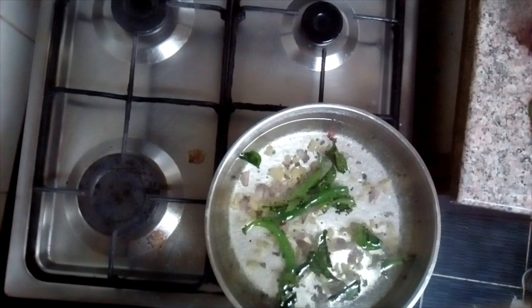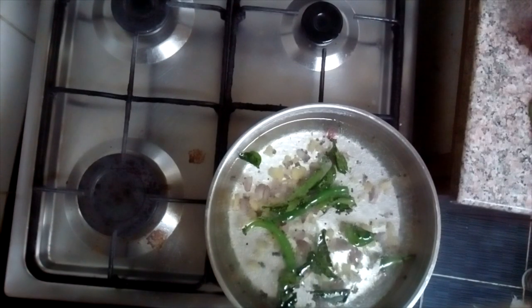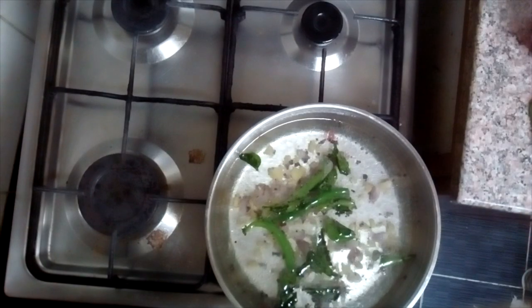You can find a small amount of rice. You can cut the rice and put it in. You can cut it all like the rice.